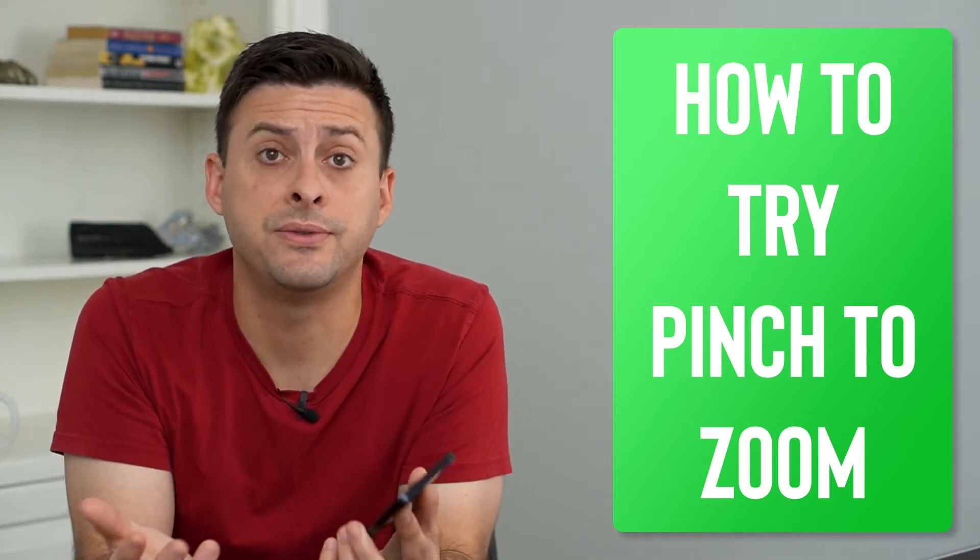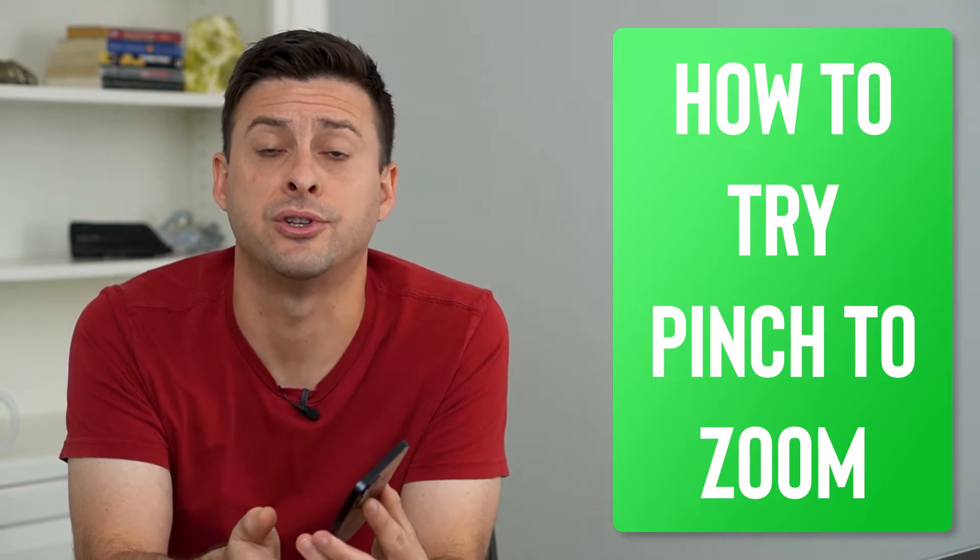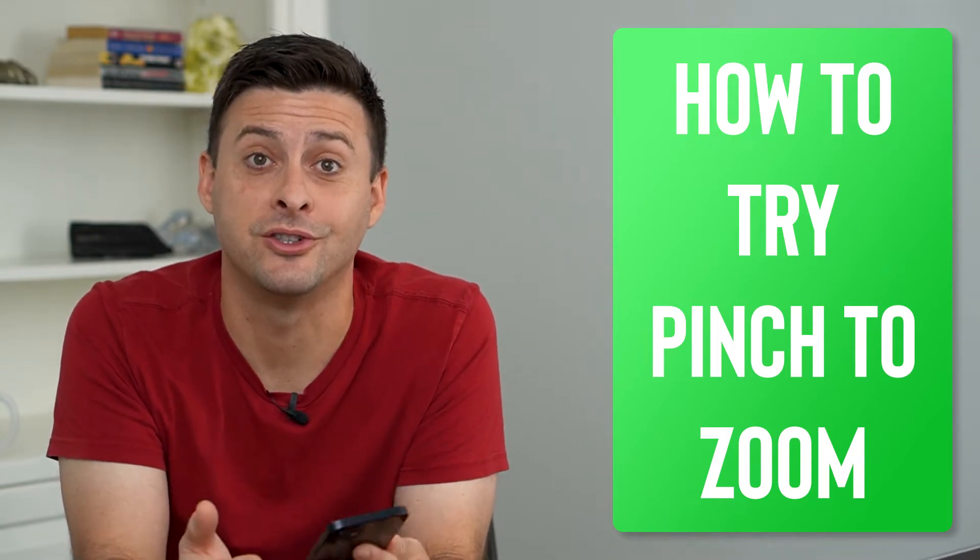Hey guys, Trevor here and in this video I'm going to show you how to try the new pinch to zoom feature on YouTube. It's pretty quick and easy so let's jump right in.